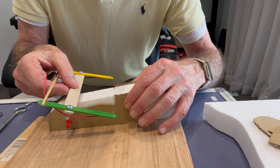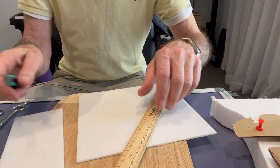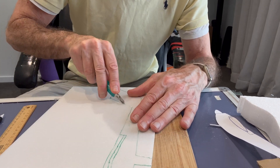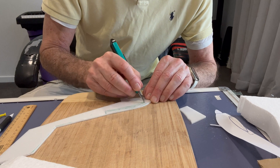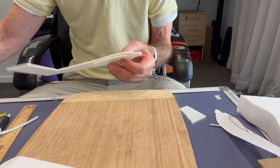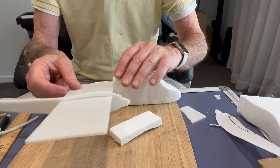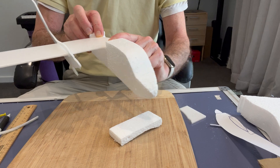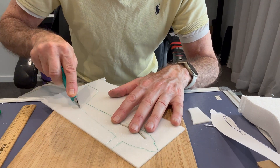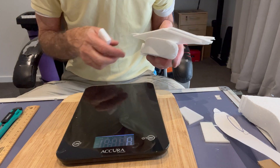The next step was to cut out the slot for the main wing. I then cut the main wings from the 3mm printing foam sheets. I then cut out two side boom and tail fin sections. I cut grooves in the side booms for the wings to fit through, and duplicated the other side boom.